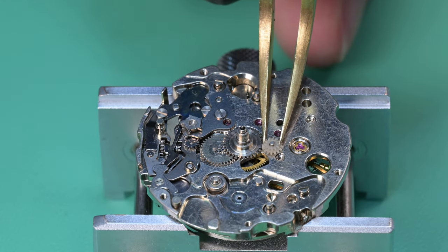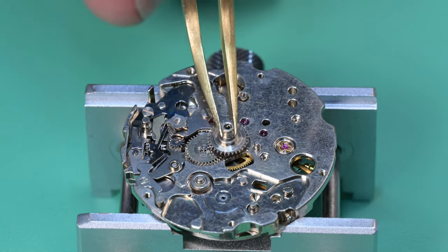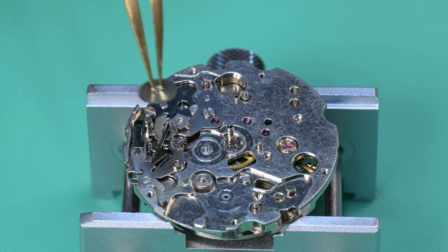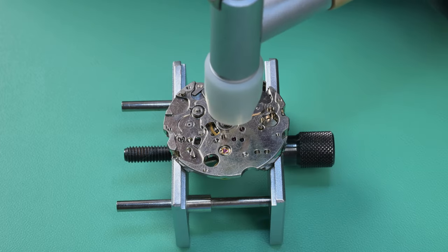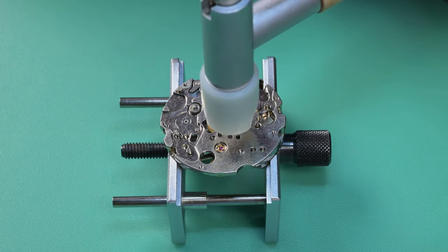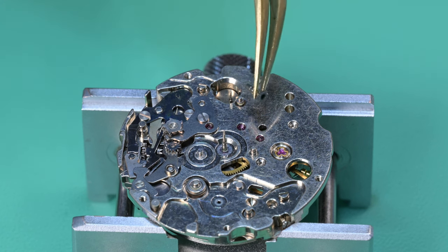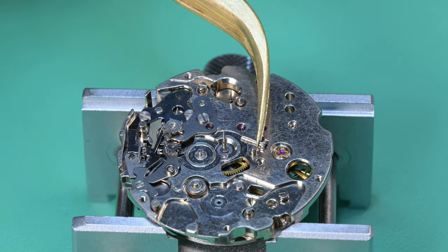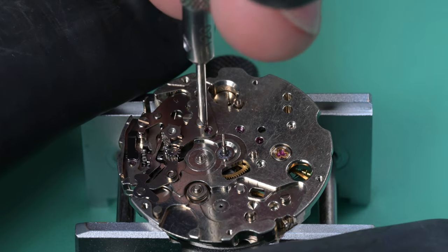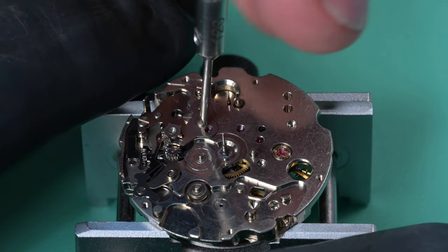The way I like to assemble these is dial side first, which makes a few different things easier — especially installing the chronograph bridge. There are some negatives to it also. For this watch, in the second video, I assemble it in the opposite way and we'll talk about the advantages to doing it that way versus the way I do it in the bullhead video. I thought it might be helpful, since some of you have reached out with questions about watches you're working on.